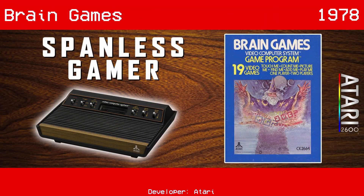Welcome back to the Spanless Gamer. We're playing retro games in the order they released to see if they can still hold my attention. Today we are playing Brain Games for the Atari 2600. This one came out in '78 — again, we're beyond the launch titles.